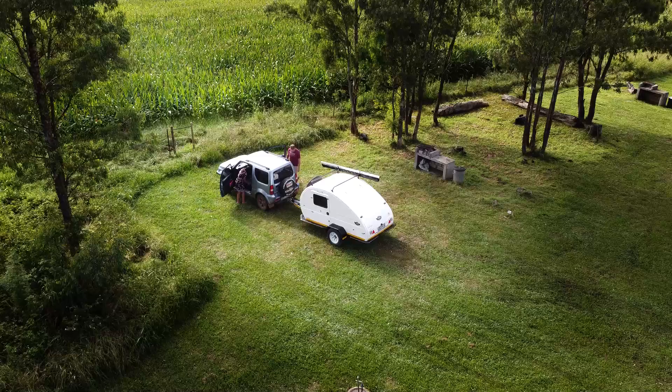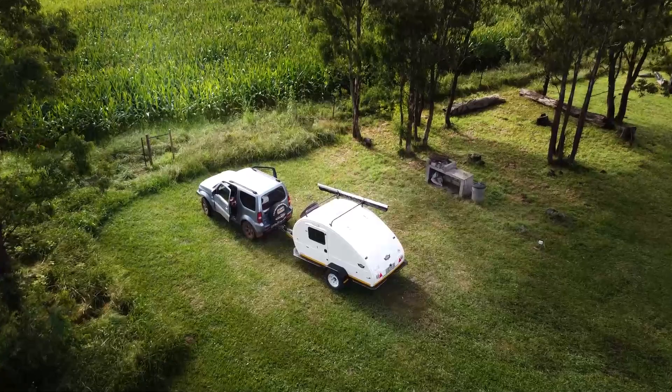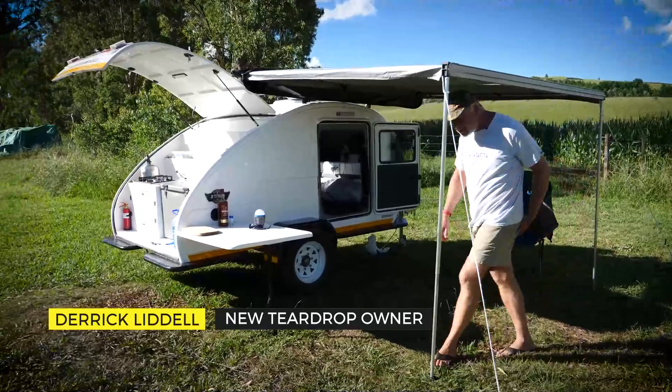It's only two days old. It had its first wash through the mud yesterday. Is this an off-road trailer? Yes it is. Where do you want to start? Let's do the kitchen, or the galley as they call it.